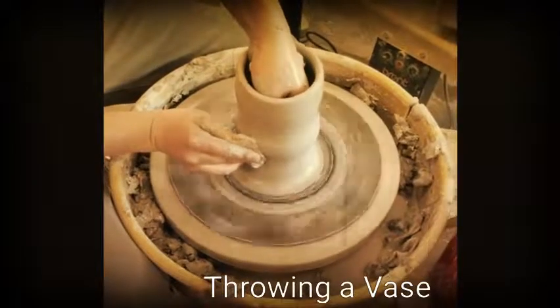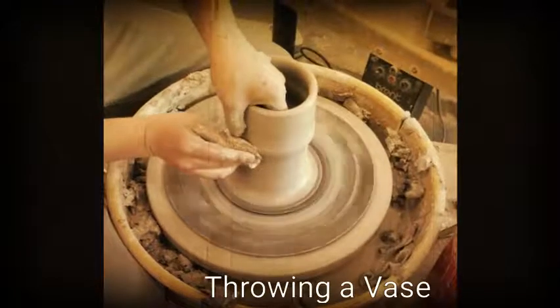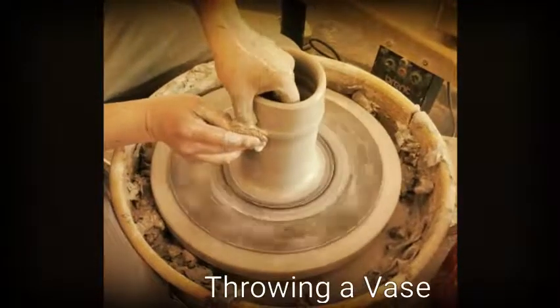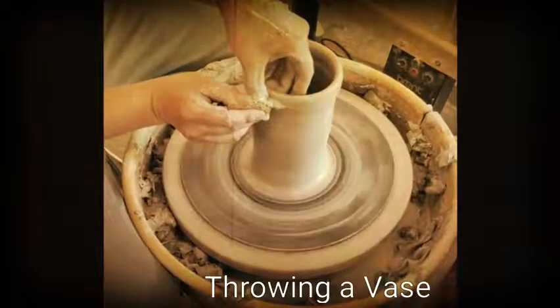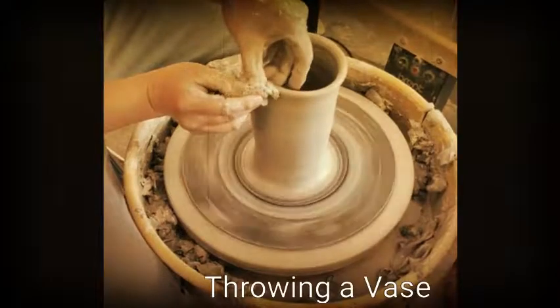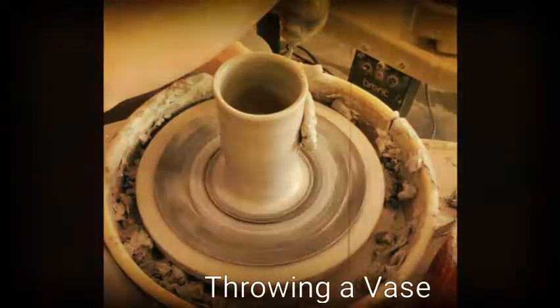Like I always tell my students, have an idea of a form that you're trying to achieve. It gives you a good starting point when you're trying to shape it out. At this point, because I'm satisfied with the thickness of my cylinder, I'm going to shape my base out.